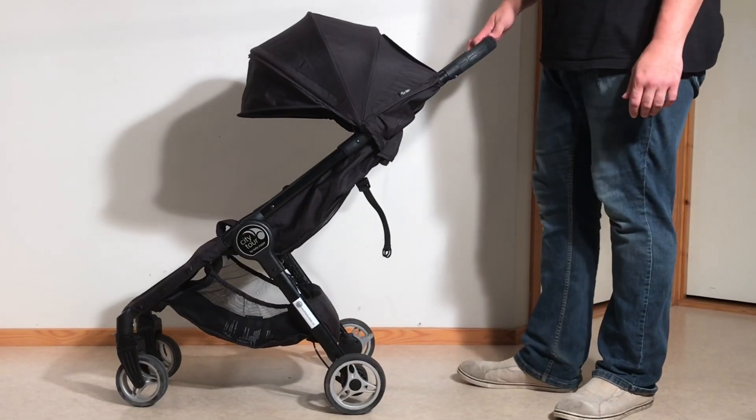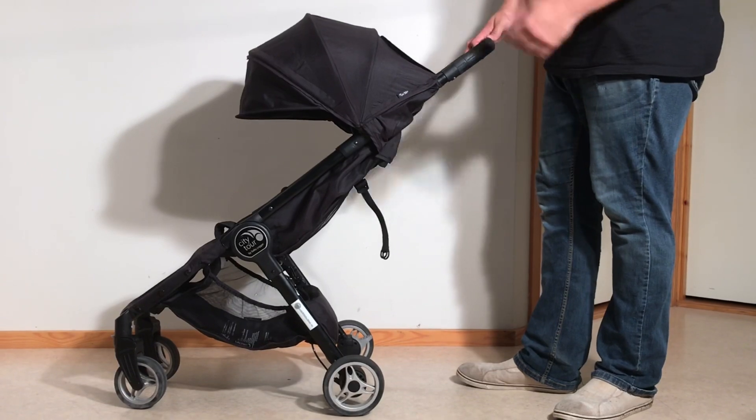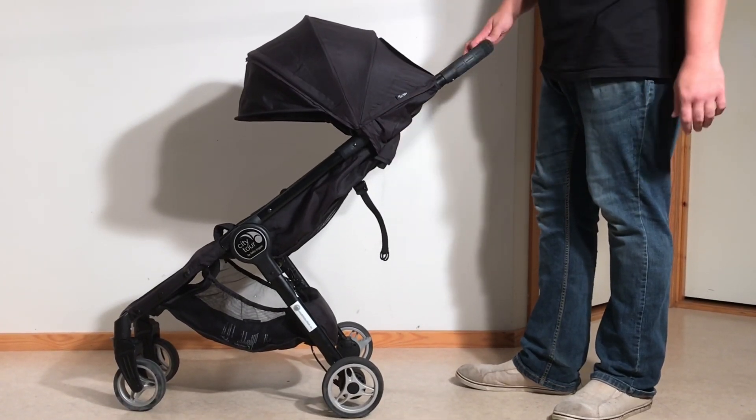This is a Baby Jogger City Tour and today we're going to show you how to remove all the textiles from it, in case you want to wash them in a washing machine or you need to conduct small sewing repairs.